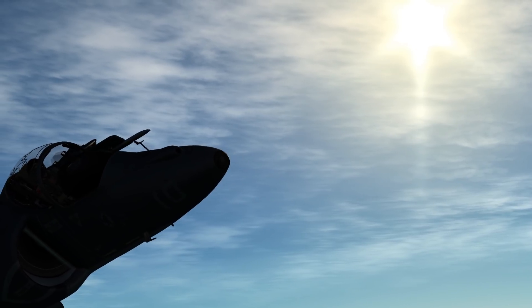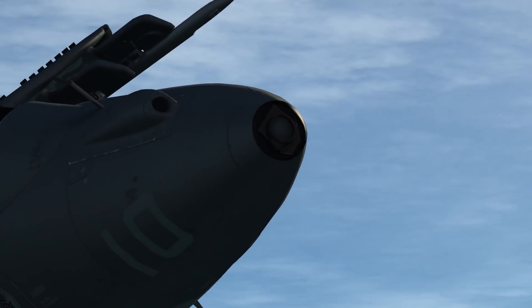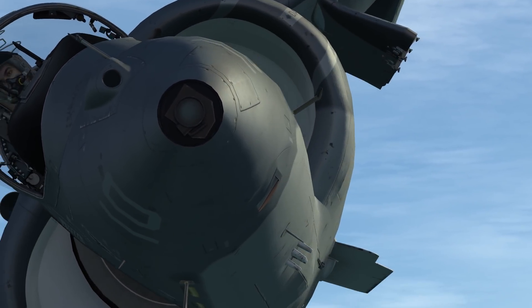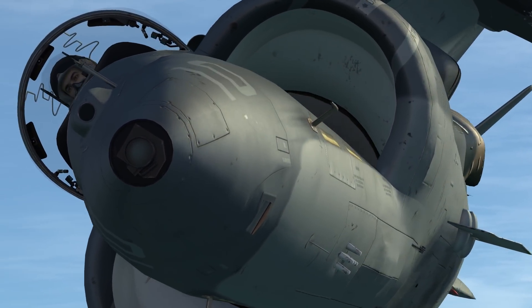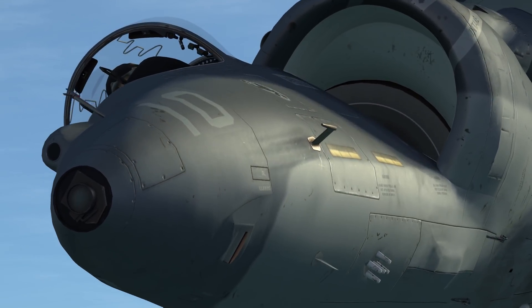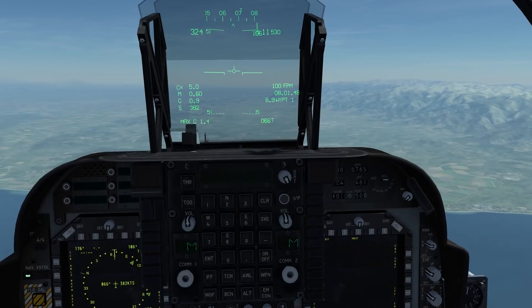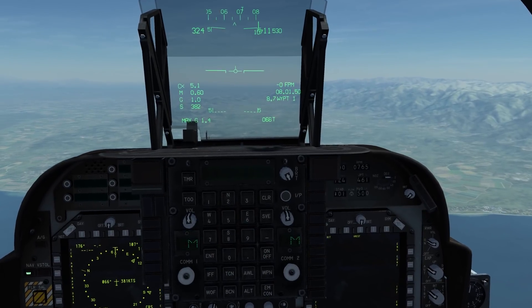In the nose of the aircraft we have the DMT Dual Mode Tracker. This is the primary sensor on the Harrier. It is fixed to a 6x magnification and can be slewed with the TDC forward, aft, left and right. At the time of recording, TDC slewing axes are not supported, so do not bind them.